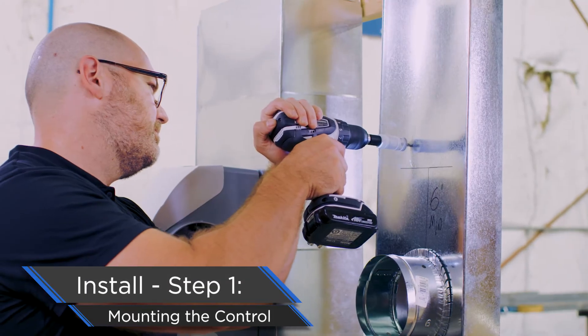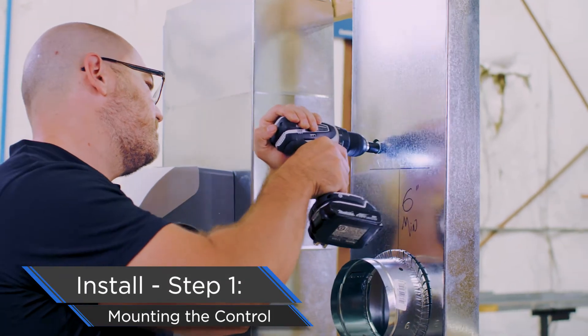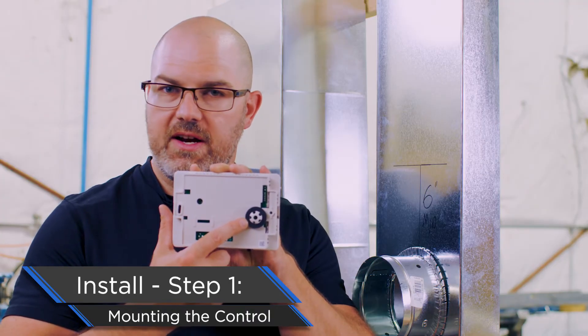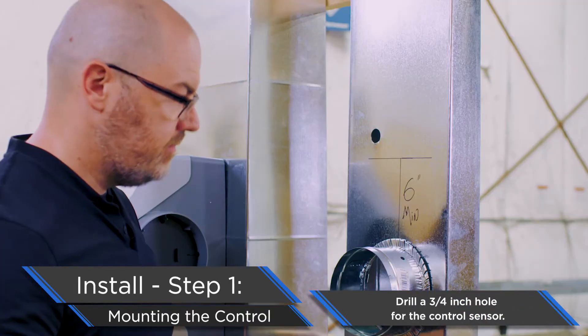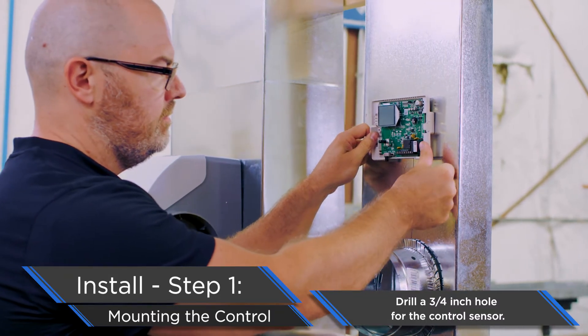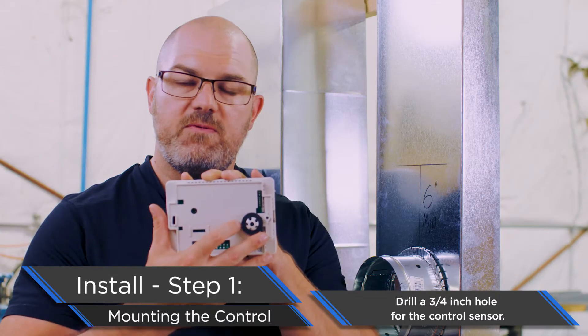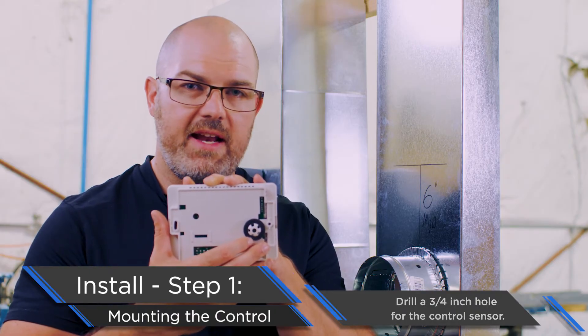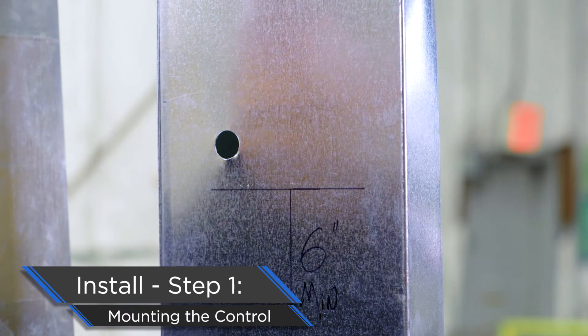In order to do this, we're going to need to cut into the ductwork on the return side so that we can make a space for our sensor. This requires a three-quarter inch hole to be cut into the ductwork so the sensor can be placed into the stream of air. This foam gasket will seal it so that we don't have any interference from outside air.